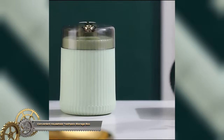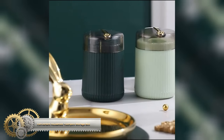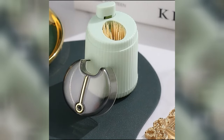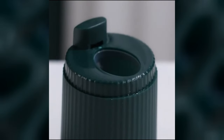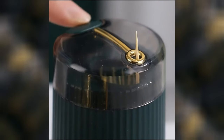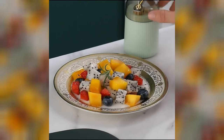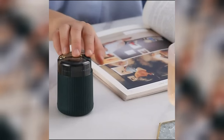A convenient household toothpick storage box with automatic release — a press-type plastic glass container — is a great addition to your dining table. This handy tool allows for easy, one-handed toothpick dispensing by simply pressing down on the top of the box. The plastic glass container keeps your toothpicks clean and free from dust, ensuring hygiene, and helps in organizing your toothpicks neatly and making them readily accessible.